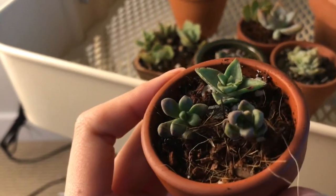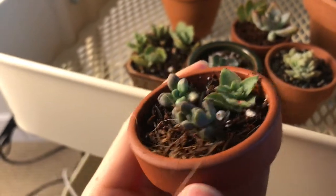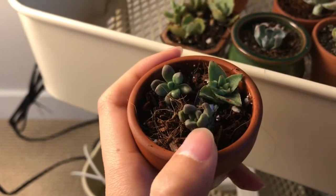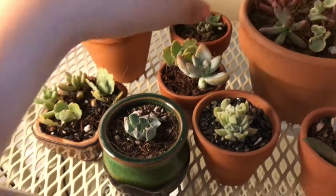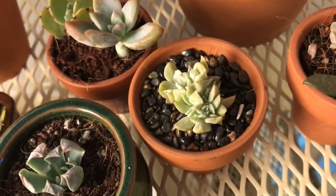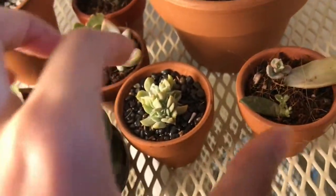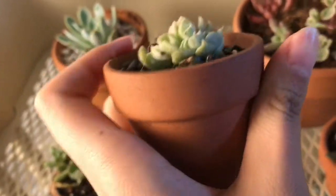This one on the other hand already has a few roots, but it's really dried up. In the end, this one will for sure survive because it already has roots, and this one — I don't know. This is maybe Blue Burrito and Kalanchoe, and this is a crested Echeveria. I just really like this crested succulent — you can see the stems.